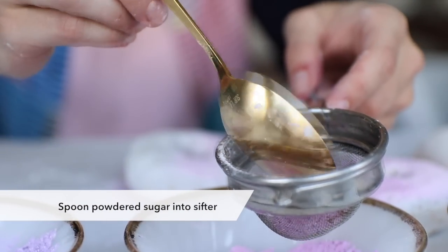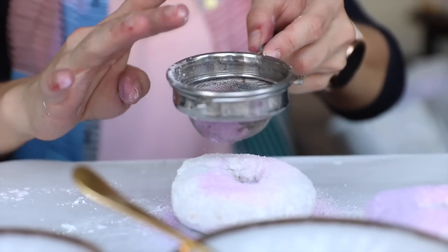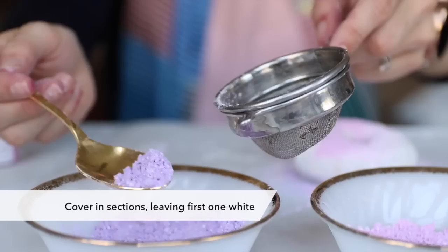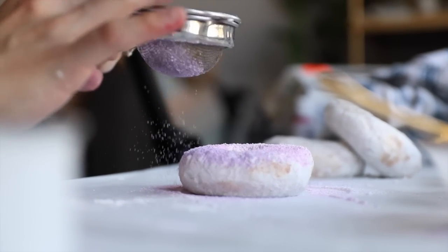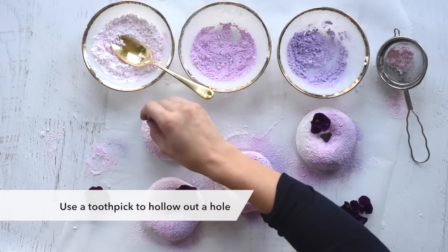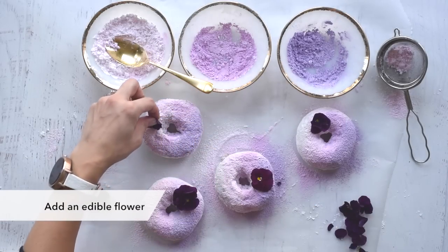Spoon colored powdered sugar into your sifter or fine mesh sieve. Gently tap the sifter so the colored powdered sugar coats one section of your donut. Repeat with the other colors, overlapping each a bit. Don't forget to leave the first section blank so the white still shows through. Use a toothpick to hollow out a small hole and add your edible flower. I use pansies for my donuts, but you can use any kind.